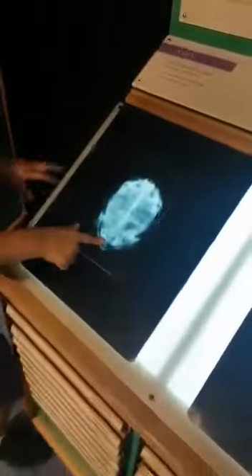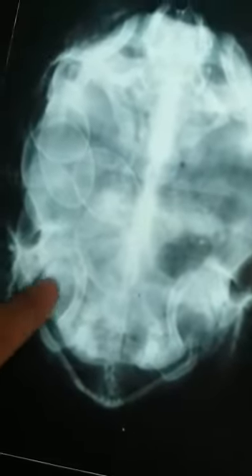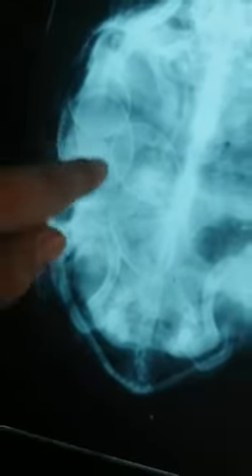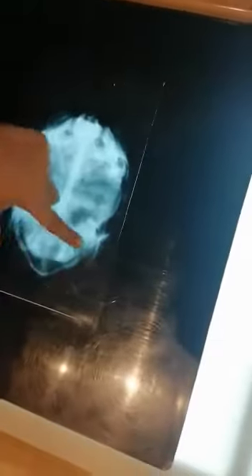So this is a turtle with eggs. Find the eggs. One, two, three, four, and one more here - in this egg here. That's the turtle's shell. Only the head you can see, but not the hands and legs. That's only the shell and a bit of the head. And the eggs.